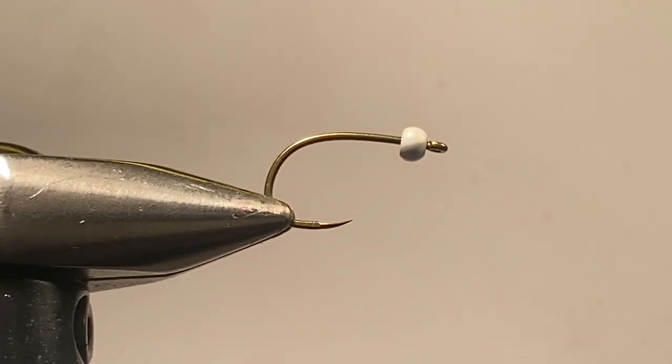Today I'm going to tie a pattern that has been extremely effective both in British Columbia and the lakes there, as well as in and around the still waters in the inland northwest. It's called the Black Selly. It's essentially a takeoff on the chromie pattern devised by noted fly tyer and fly fisherman Phil Rowley. This fly appears in his book dealing with still water solutions, and it was introduced to me by my friend Brian Chan from Kamloops. Brian is known as the Chironomid King, and after having fished with him several days, it's a title he well deserves.